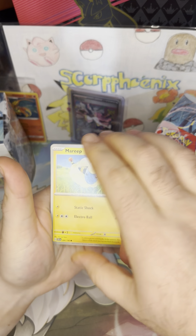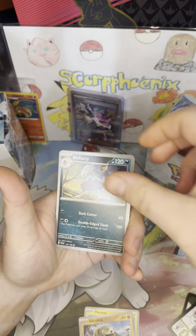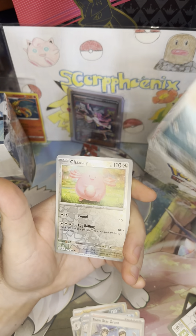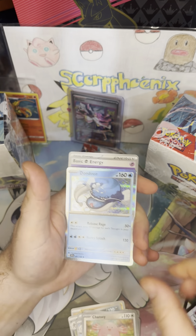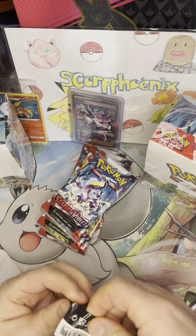Here goes the second pack: Mareep, Silicobra, Bisharp, Riolu — which I still need to catch on Switch — Cetitan, it's kind of a cool card. Team Star Grunt, Bisharp Reverse, Chansey Reverse, and a Dondozo Holo Rare. Nothing in particular of any sort of real excitement in that pack, but carry on we will. We have seven packs to go.